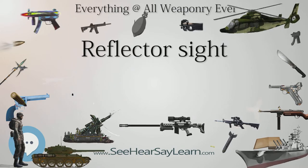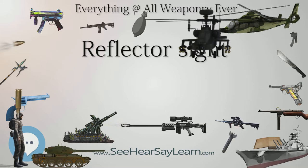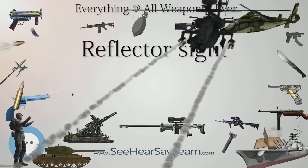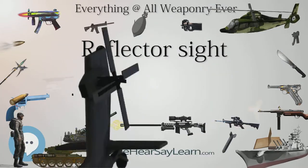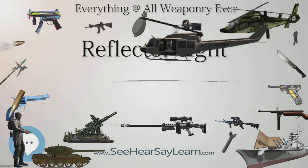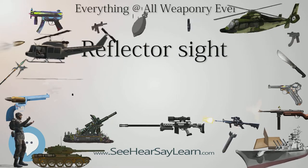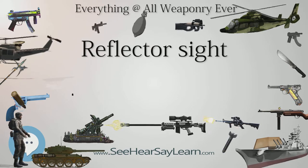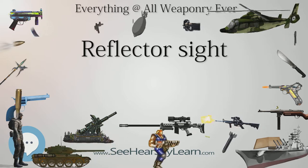Reflector sights for military firearms, usually referred to as reflex sights, took a long time to be adopted. The U.S. House Committee on Armed Services noted as far back as 1975 the suitability of the reflex sight for the M16, but the U.S. military did not widely introduce reflector sights until the early 2000s with the Aimpoint CompM2 red dot sight, designated the M68 close combat optic.